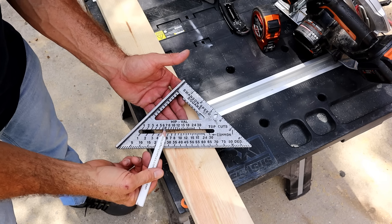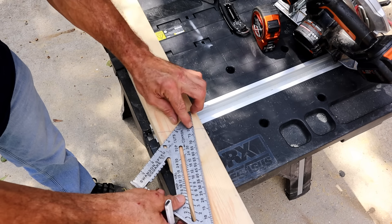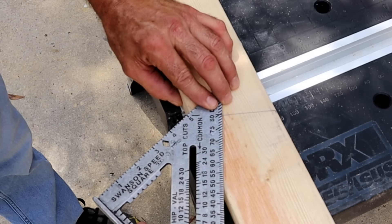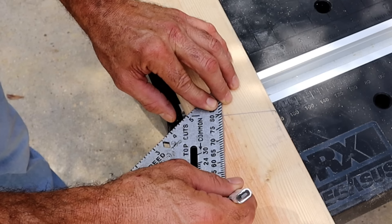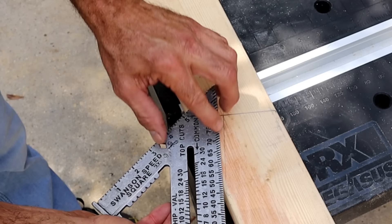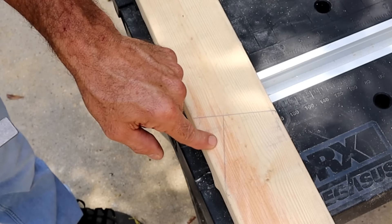The Swanson speed square makes it simple — they also have another line right here that helps you out. You follow that line with your marks, and when you follow it straight back you will hit right on the line as long as you're at 45 degrees on the edge. If you're at 40 or 35 degrees you're off. Slide it to where the line matches up with your mark at 45 degrees and there you go — you have another bird's mouth.